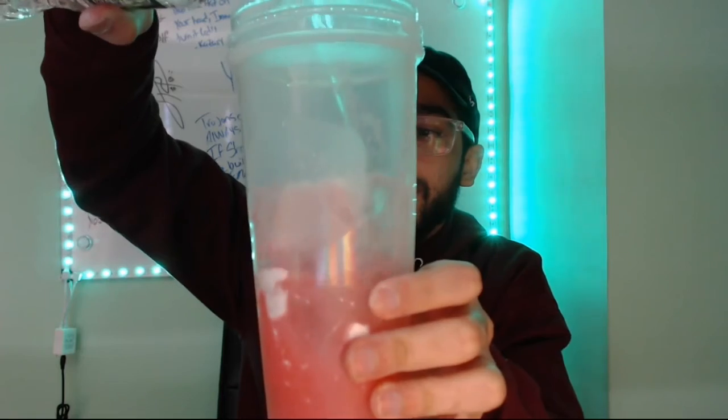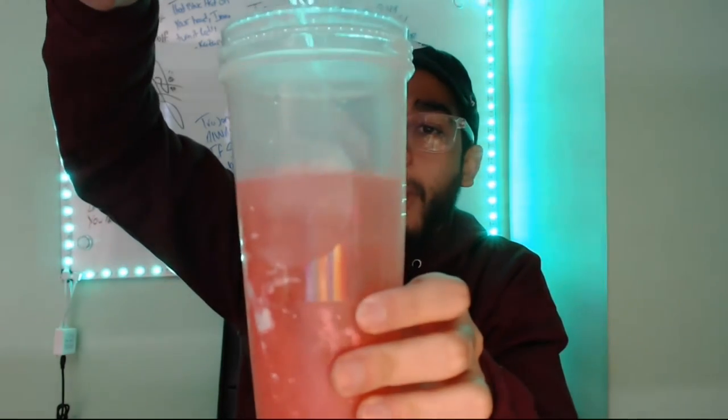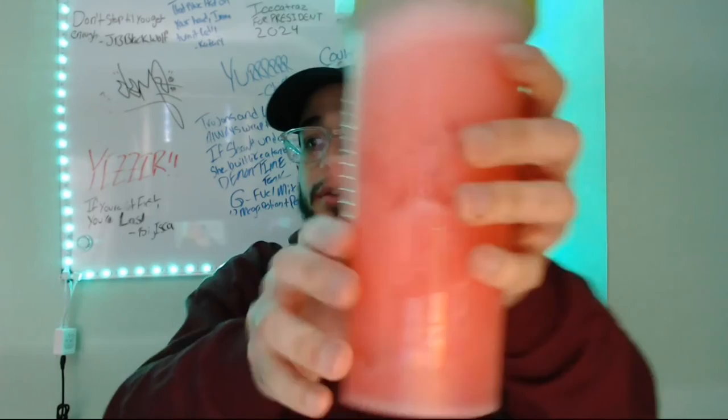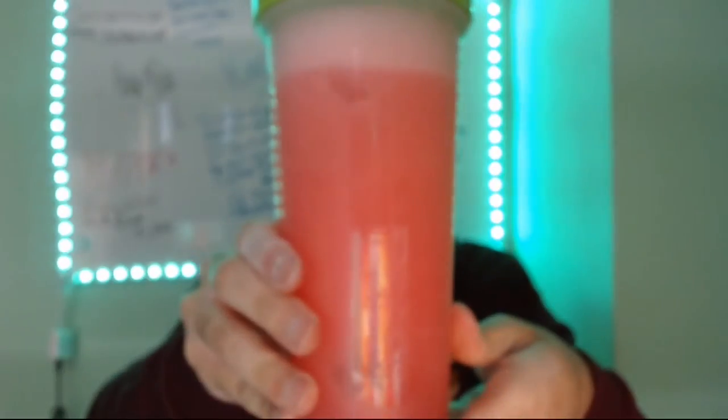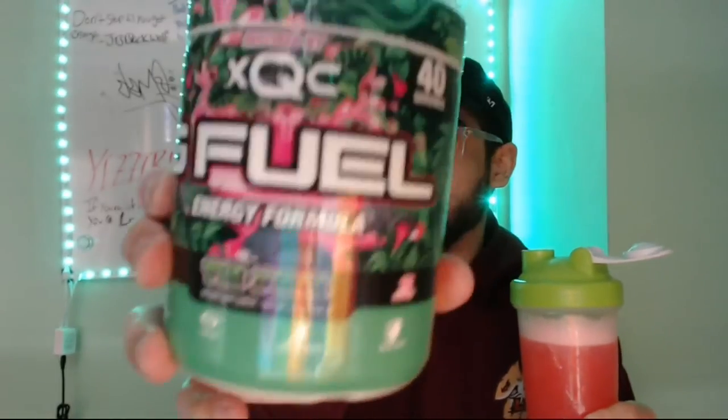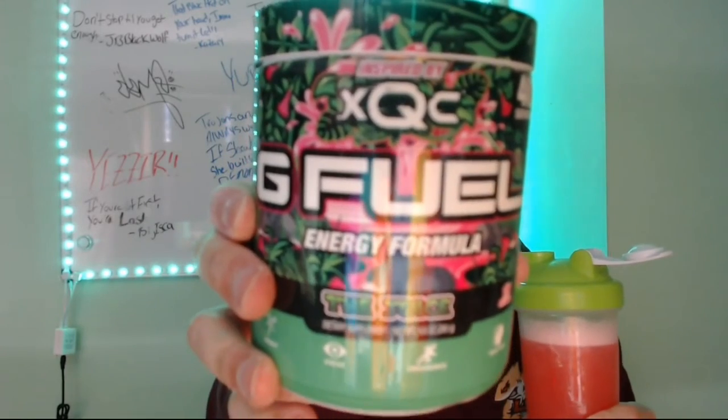Oh, it's like blood. So there's the color right there — a nice bright red. XQC G Fuel: The Juice. Cheers guys, and let's give it a good old taste.